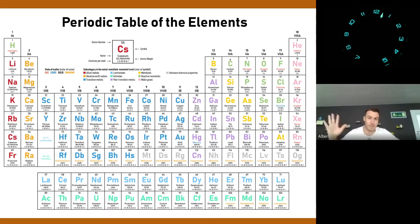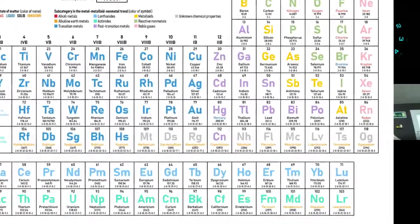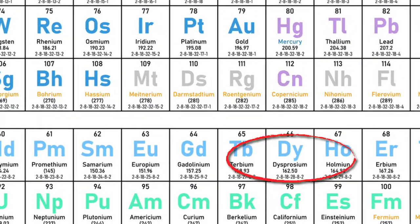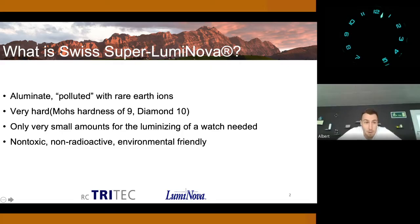Swiss Super Luminova — tell us, what exactly is it? It's not a magical powder which you'll find in a mine somewhere in Tibet, like you can read on the internet. In fact, it's a ceramic powder. It's an aluminate which is polluted by purpose with rare earth ions — that's dysprosium and europium, which are mainly used. Those are the elements in the periodic table which you can find somewhere below, where you never pay attention. It's a very hard material. As I said, it's ceramic, and therefore it has a Mohs hardness of 9. Diamond is 10, steel is in between 6 and 7. So you can abrase steel with Super Luminova if you handle it the wrong way.